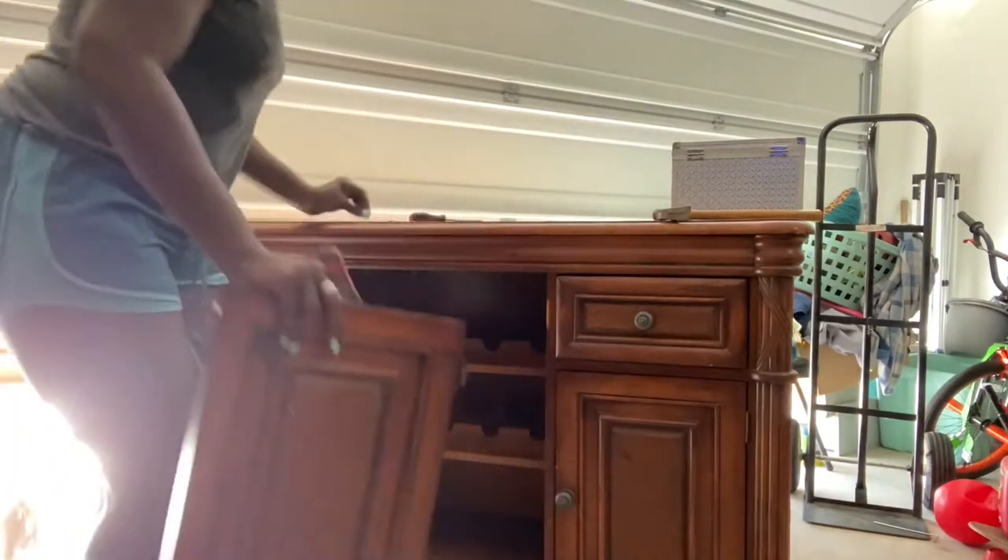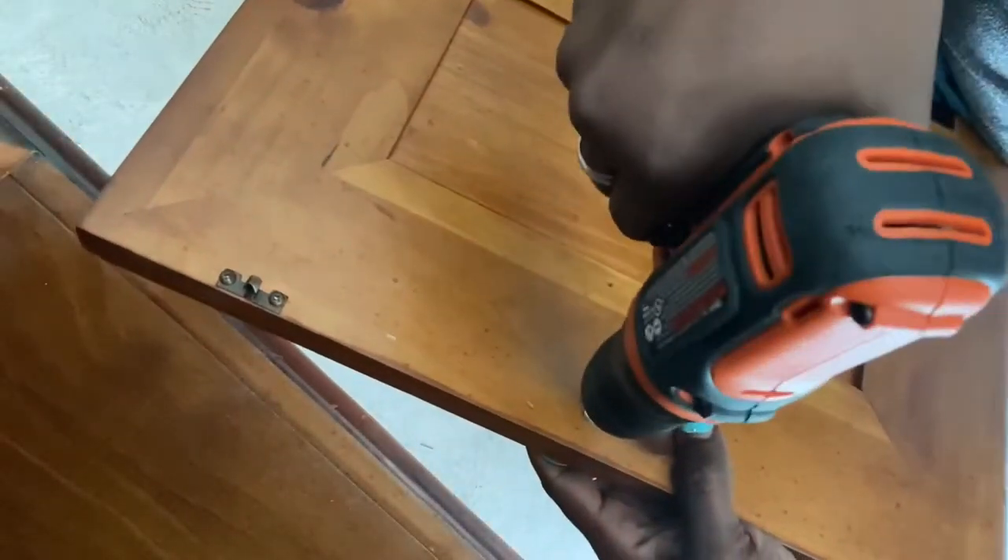Here I am just taking off all the nuts, bolts, screws, and hinges off everything. Very tedious to do with nails on — totally wouldn't recommend — but it had to get done anyway.